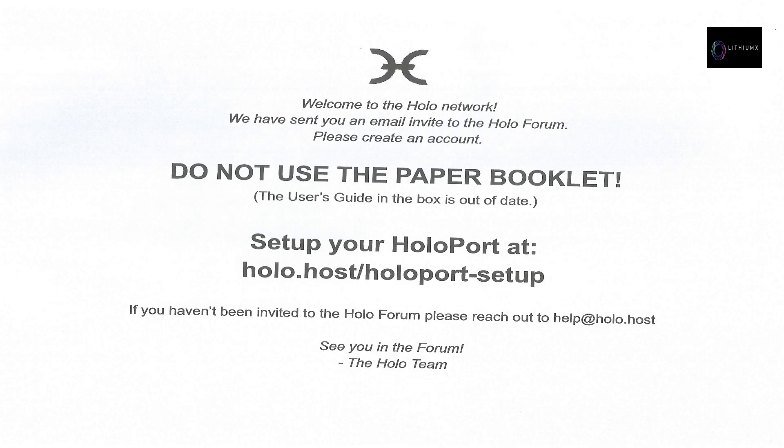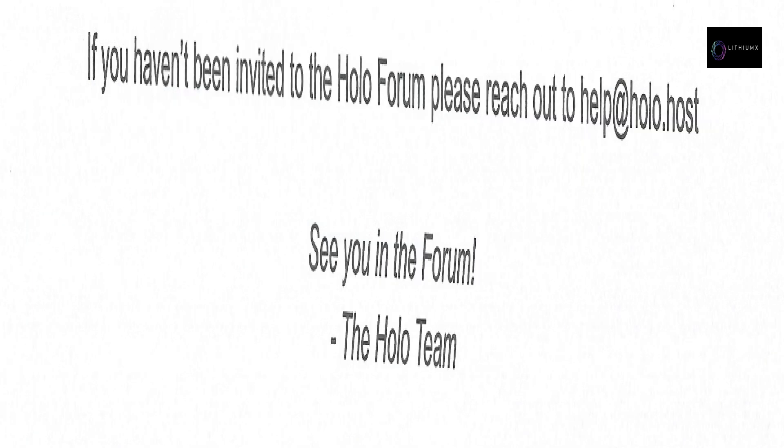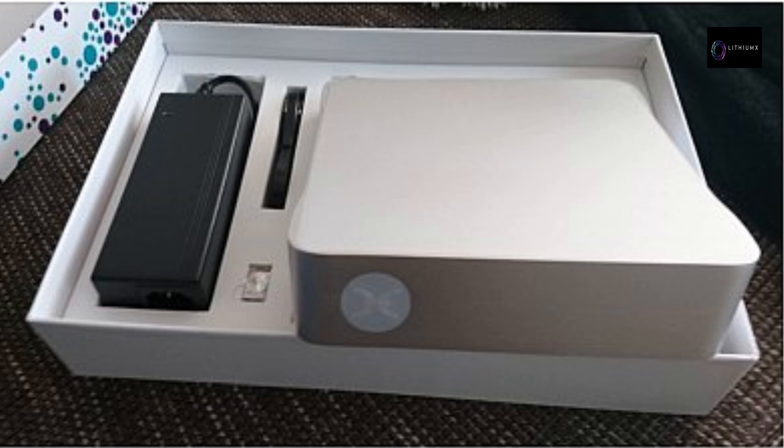HoloPort users receive a note attached with their HoloPort. It reads: Welcome to the Holo network. We have sent you an email invite to the Holo forum — please create an account. Do not use the paper booklet (the user guide in the box) as it is out of date. To set up your HoloPort, go to holo.host/holoport-setup. If you have not been invited to the Holo forum, please reach out to help@holo.host. See you in the forum — the Holo team.